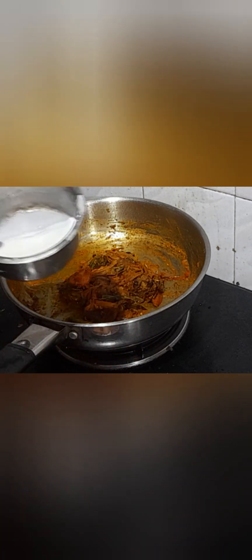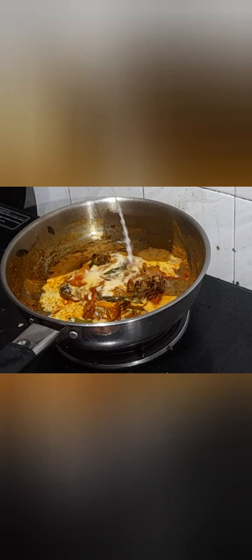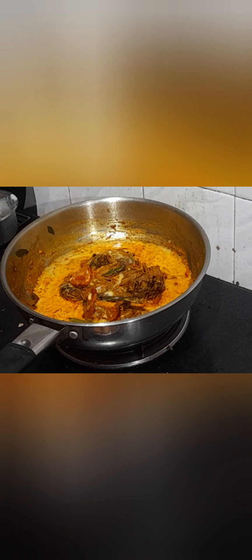Now you can see oil coming out. Add the fried fish pieces, stir gently, and coat the fish pieces with the masala. Take the roasted masala and place it over the fish pieces. Now add the remaining portion of coconut milk and cook on a slow flame so that all the masala flavors enter into the fish pieces.